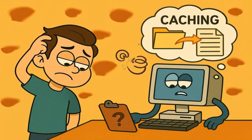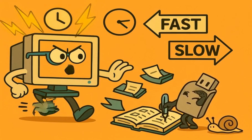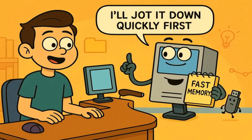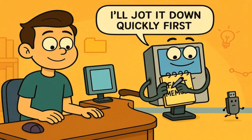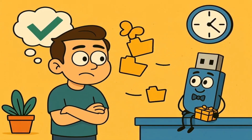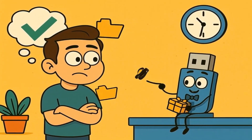But why does your computer do this caching thing? Well, writing to a USB stick is actually kind of slow compared to how fast your computer's brain works. So instead of waiting around every single time, the computer says, "I'll just write this down in my fast memory for now, and I'll transfer it to the slow USB stick when I have a good moment." This makes everything work faster for you, but it also means there's often a delay between when you think something is saved and when it's actually written to the USB stick.